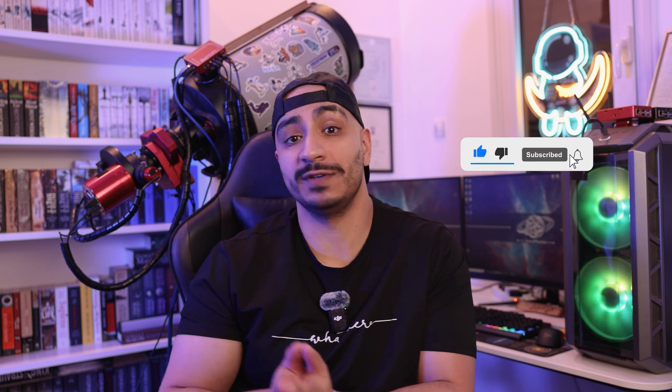This has been Astro Pharma. Please consider liking, commenting, and subscribing if you've enjoyed this video — thank you for watching.